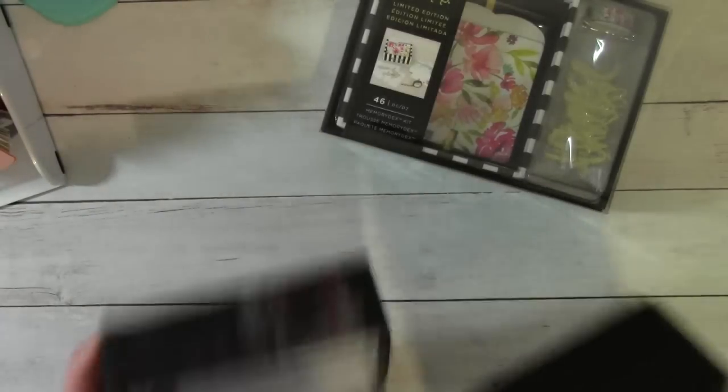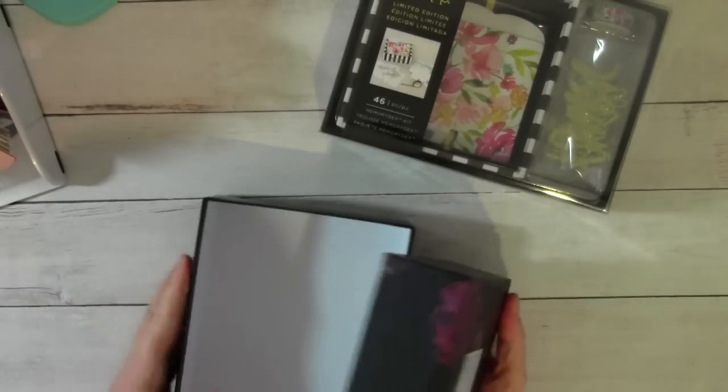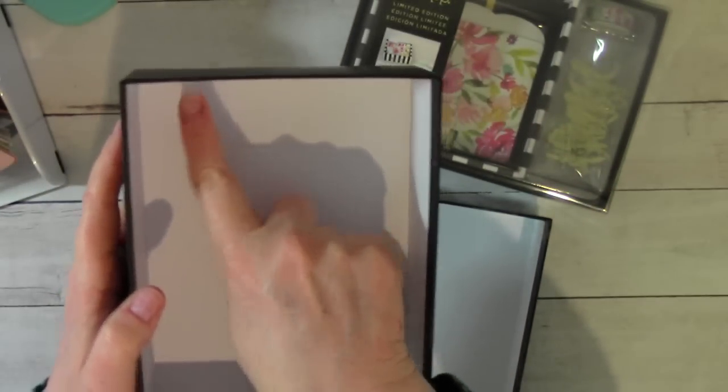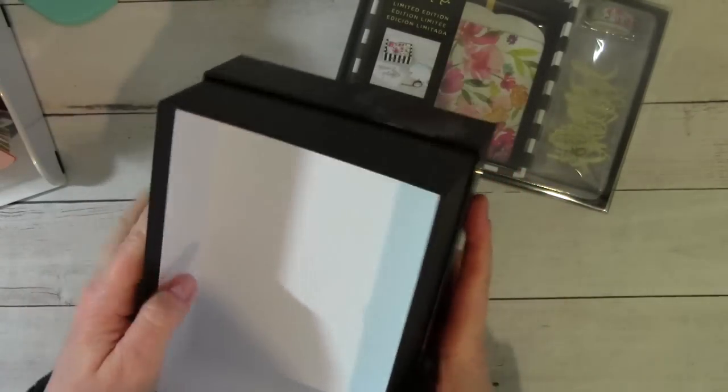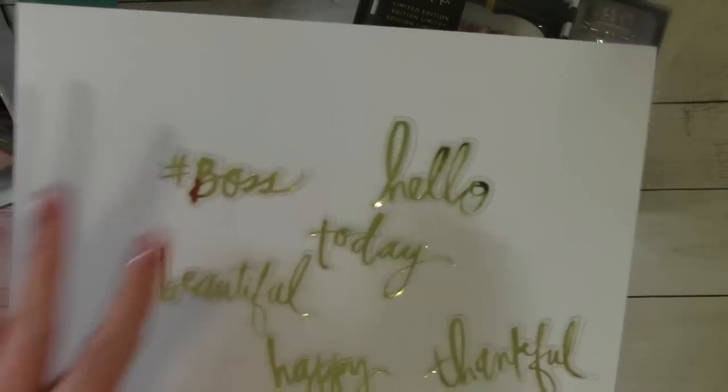Of course, you get the box that it comes in, which I really love because it's super sturdy. And, you know, we're paper crafters, so you can create with this box. It says Heidi Swap on the top there and beautiful roses. It's nice and sturdy. You could even probably put a couple of dowels in here and make your own little decks holder, memory decks card holder. So you get that box. It also comes with a bunch of little gold acetate pieces.